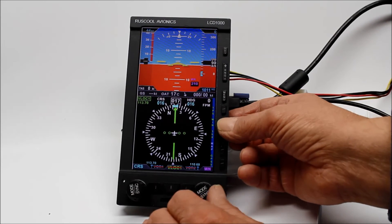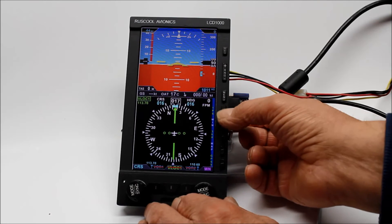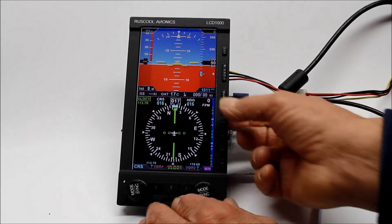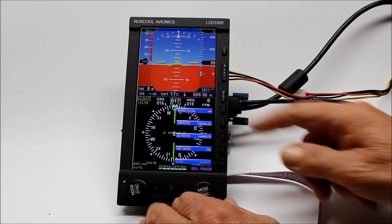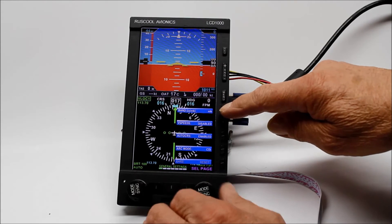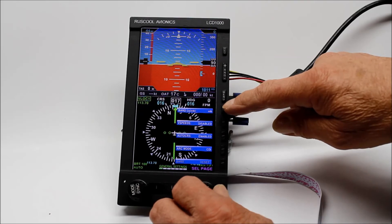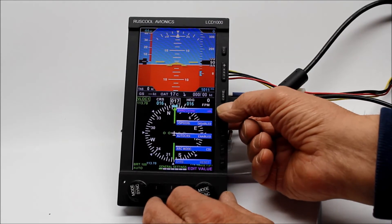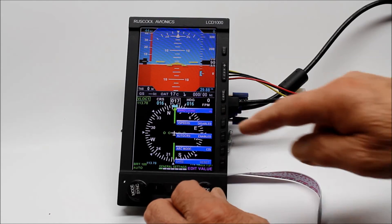We can set the minimums. And we can turn the tapes off and on as well. There's a menu that you can set up if you want to change it to millibars. This changes the selecting the page, but if you want to change it from millibars — now you can change to inches.